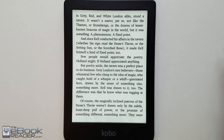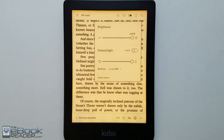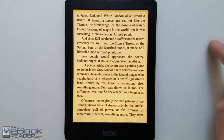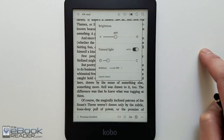Here's a look at the Clara HD's front-light, all the way turned up at the far end of the cool color setting. With the Comfort Light Pro you can adjust the color — you can add a little bit of warmth. Some folks might like it halfway, getting a little more orange for reading at night, and then there's the full-on orange. The level of brightness also affects what color it appears, so at half brightness it's not nearly as orange even at the farthest end of the setting. It just depends on how you want to customize your screen.